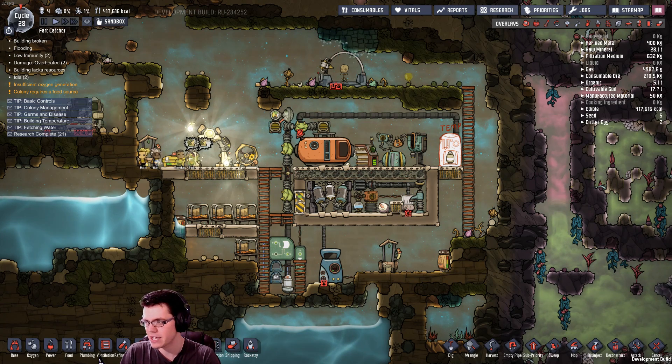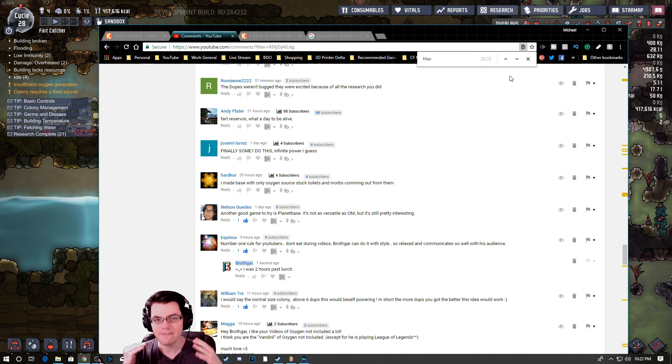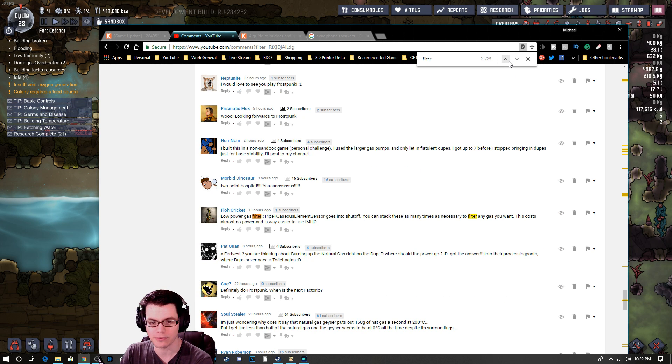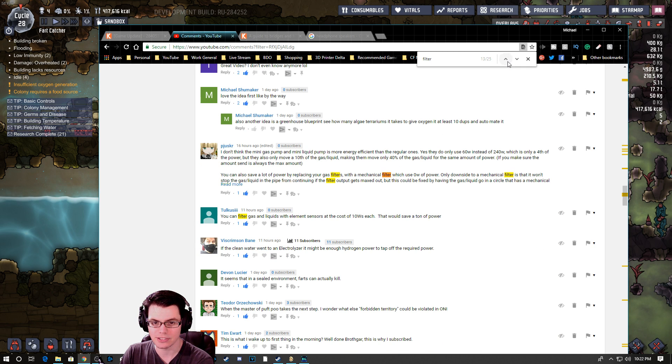What we're going to take a look at here is a very, very efficient way to filter different gases — that's primarily what we're going to focus on. How we're going to do this is we're going to use the element sensor to activate a valve that will allow the gas to go in and out, so you can see the filters.